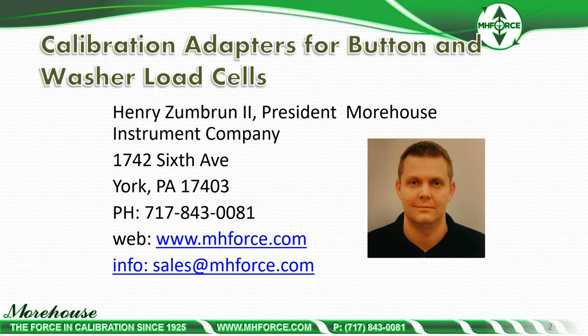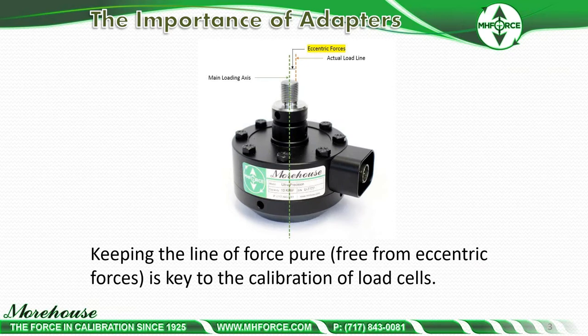The importance of adapters for basically any load cell is keeping the line of force pure, free from eccentric forces. By doing this, specifically with button load cells, you will get better results, and we're going to look at that here.